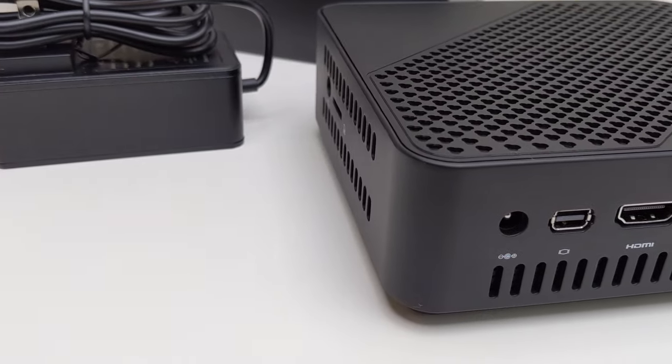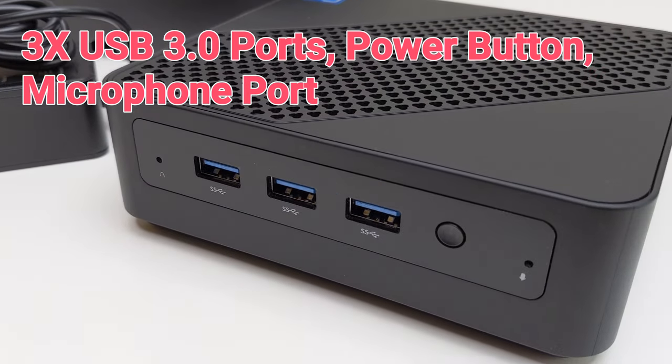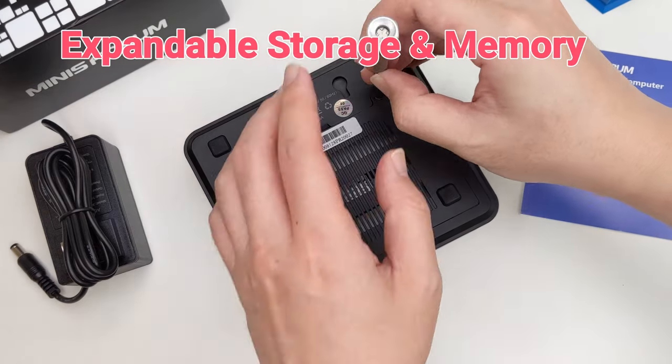It can support up to 3 monitors through the USB-C port, HDMI, and mini DisplayPort. The included USB-C port supports data transfer as well as video and audio output and power delivery.